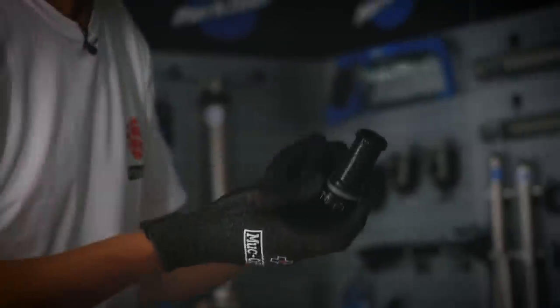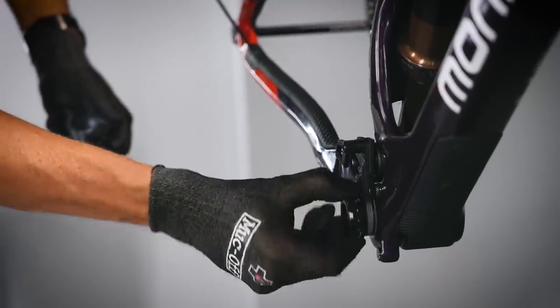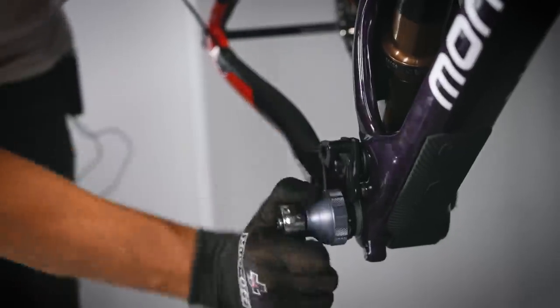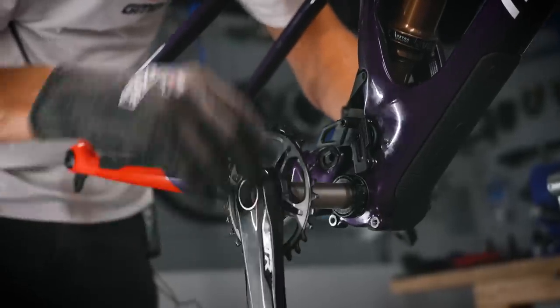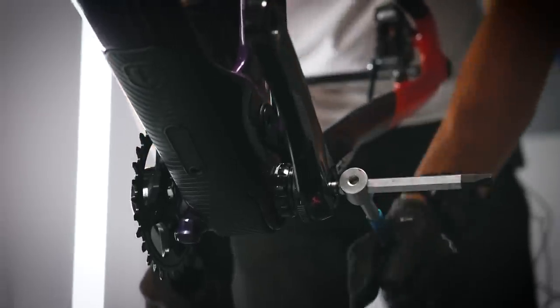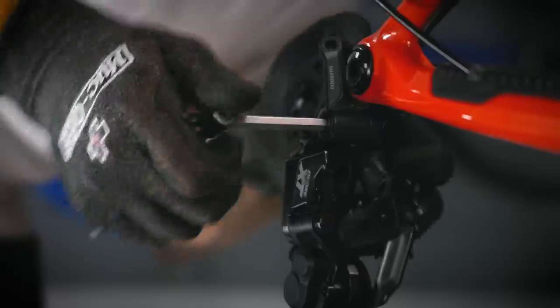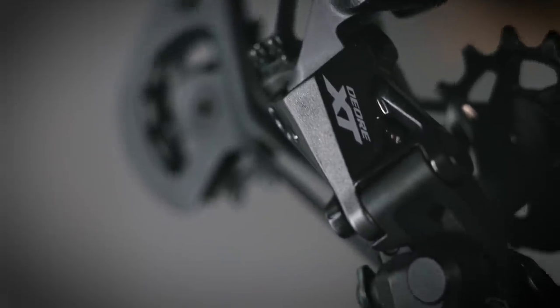A small detail on this frame that I'm kind of glossing over — it's a threaded bottom bracket shell. I'm not against press fit, but threaded bottom brackets are far easier to maintain, far easier to install, and far less likely to develop creaking. I'm sold. Although I've got XTR on the front of the bike, I'm putting a trusty XT rear mech on — I have a habit of clipping derailleurs on stuff, so I'm not going to cry when I clip this one.